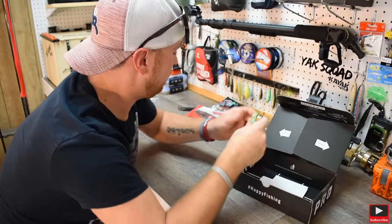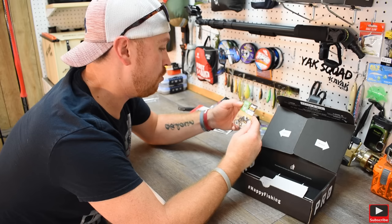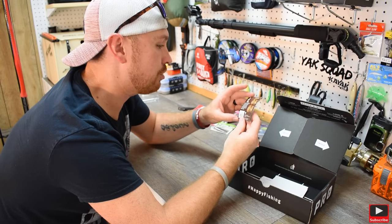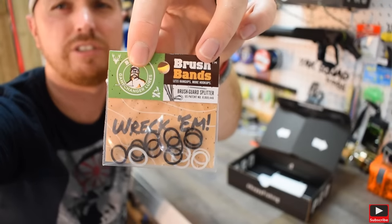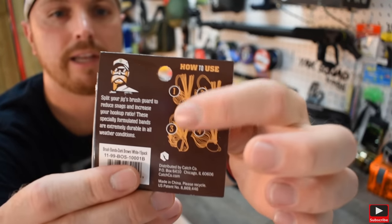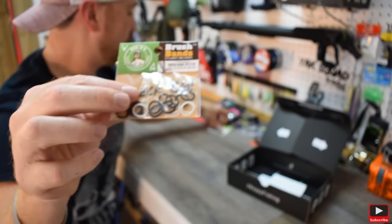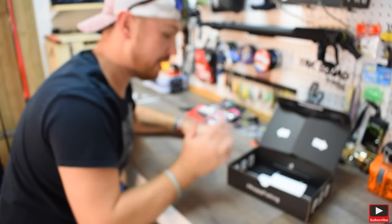Next we have Brush Bands — this is by Big O. Big O's Brush Guard Splitters. These just go on to split your brush guards on jigs — flipping jigs and stuff like that. It shows you exactly how to use it on the back if you're wanting to spread out your fan a little bit bigger depending on how you want your action. So you could use this on the Flippin' Jig — everything they send you kind of goes hand in hand together.